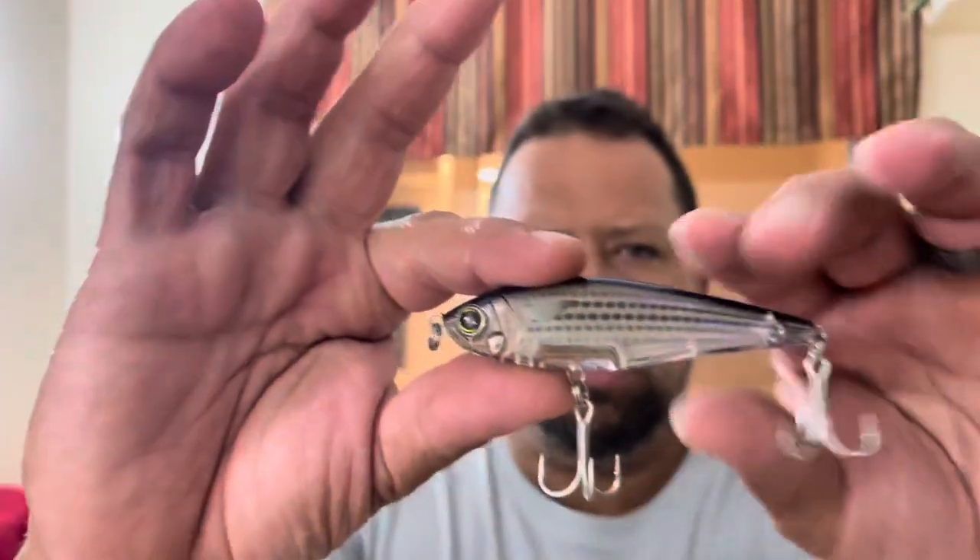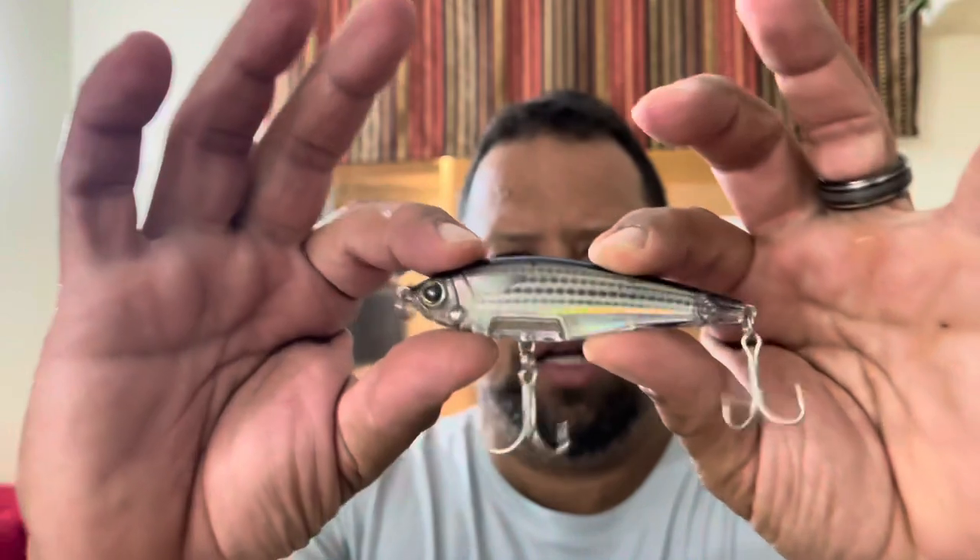Let's get subsurface. So this is the twitch bait. It's kind of like a jerk bait, but it doesn't suspend. It's a slow sink. Again, this is like real mullet — that color is just awesome. Good hardware. Makes noise and you twitch it.